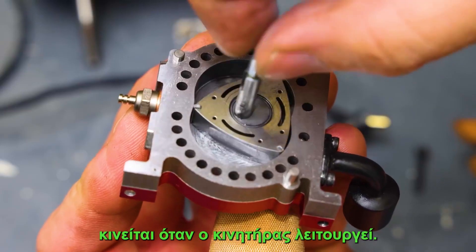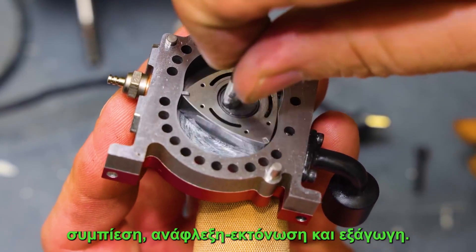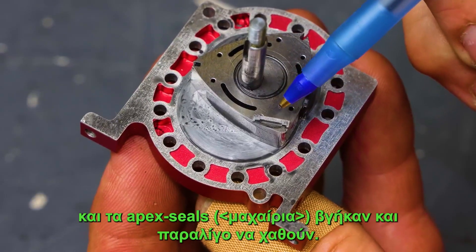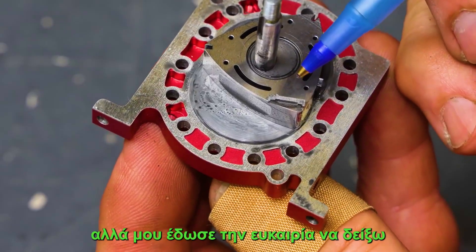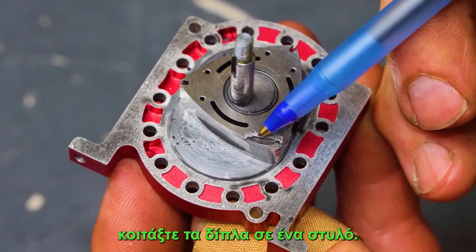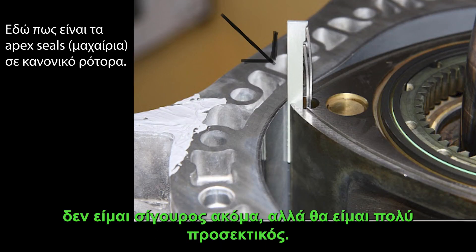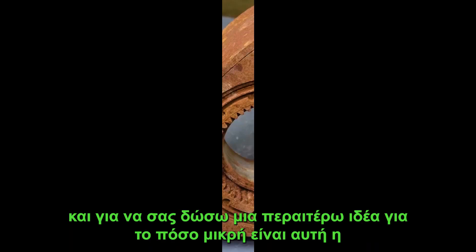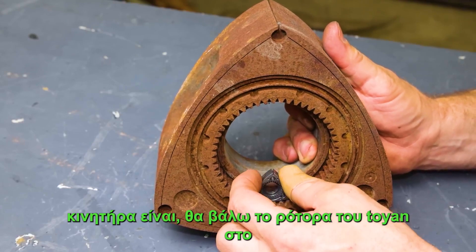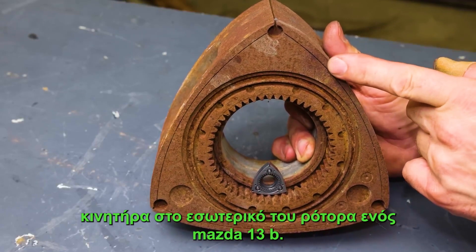This is how the rotor moves when the engine is operating — the intake stroke, compression, power stroke, and exhaust. In an unforeseen turn of events, the housing fell off and the apex seals came out and almost got lost, but it gave me the opportunity to show you how small those apex seals actually are. Look at them next to a pen — they are so tiny. To give you a further idea of just how small this engine is, I'm going to set the rotor of the Toyan engine inside the rotor of a Mazda 13B.